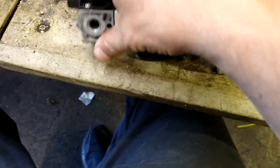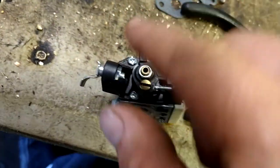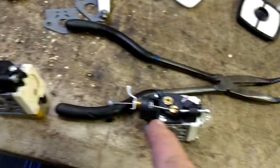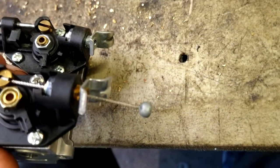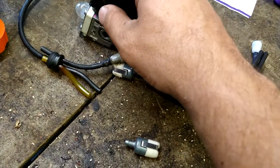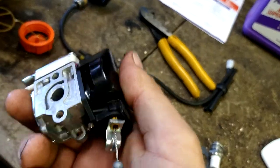Now we've got to get this lined up. See the angle? We've got to tighten this until it's at that depth and at that angle. Turn it clockwise until it's right, then the cap will go right back on — it just pushes down and clicks in place.